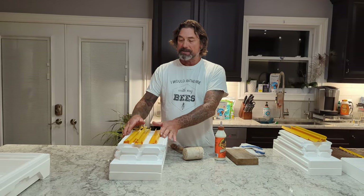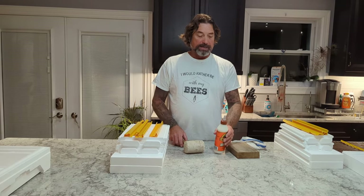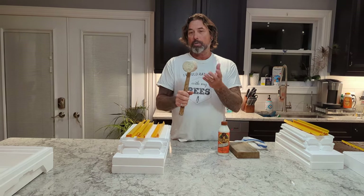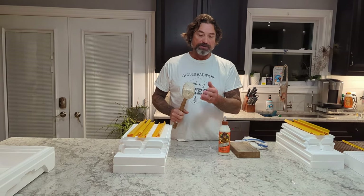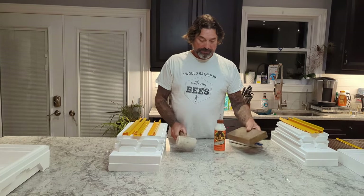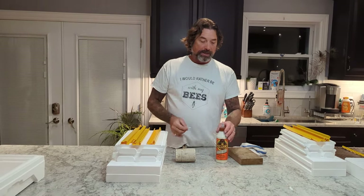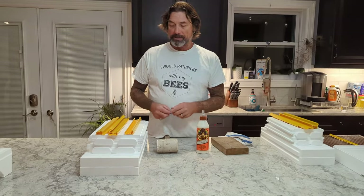We're going to move on to the deep boxes. To put your deep box together you're going to need a little bit of outdoor waterproof glue — any brand will do — a mallet (a hammer will work but be careful not to damage the EPS foam), a wooden block, and some kind of paintbrush or Q-tip for spreading the glue around on the surfaces when you're gluing things together.